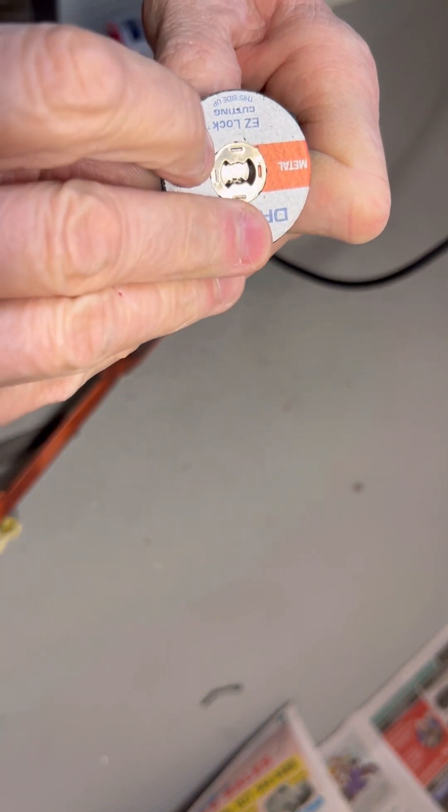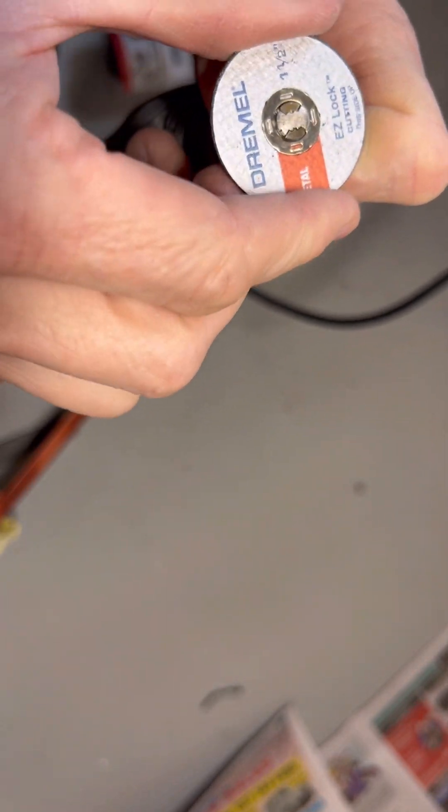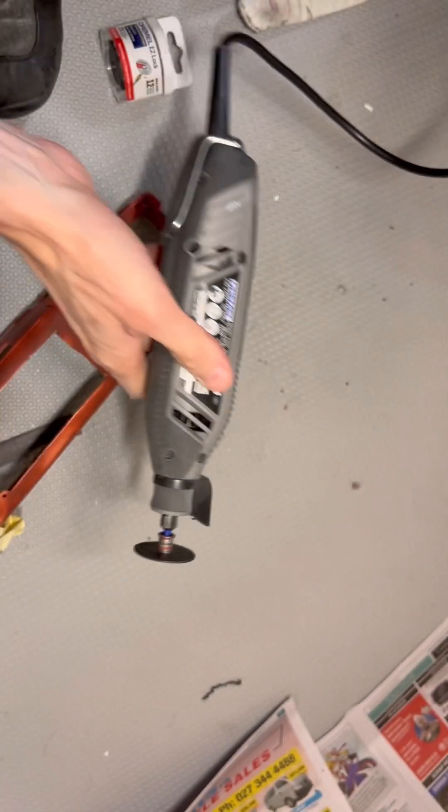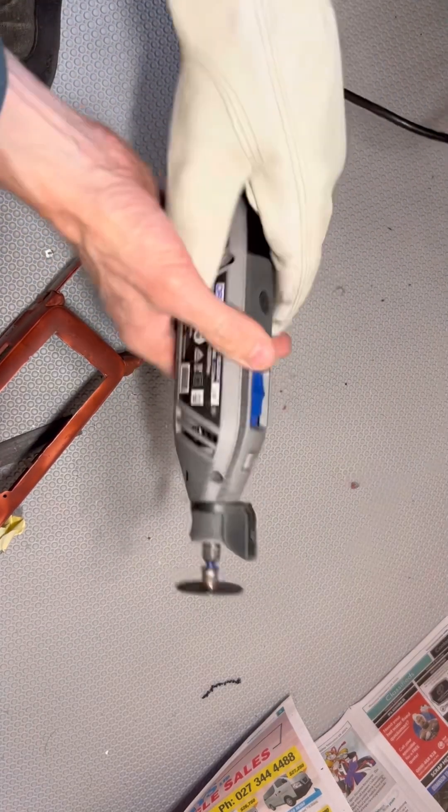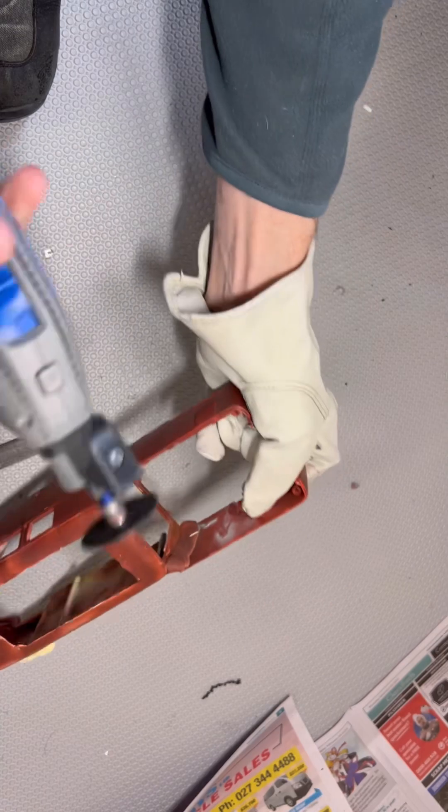You can hear my dog barking — my mother just heard her because she likes to be in the garage with me and doesn't like being shut out while I'm doing this. It's not a good idea to have her around.